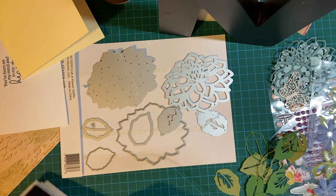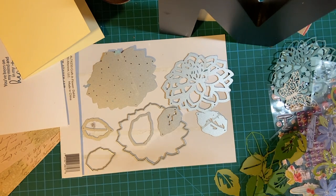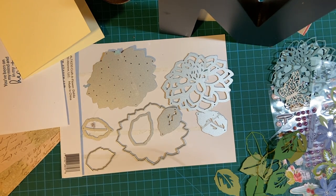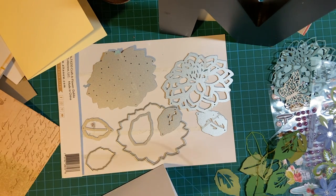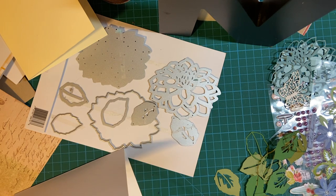The original card was a 5x7, and I'm making this an A2 — 5¼ by 4 — so it won't be big enough for all the elements. I'm going to go ahead and put the pattern paper on first, and then build the front of the card from there.